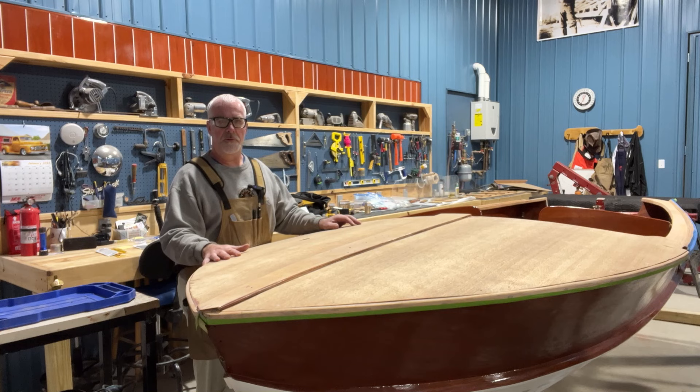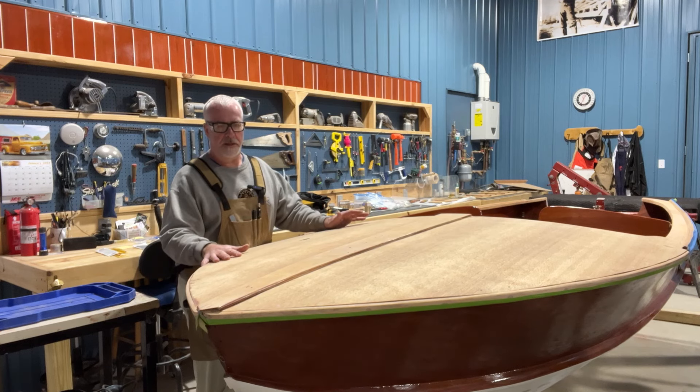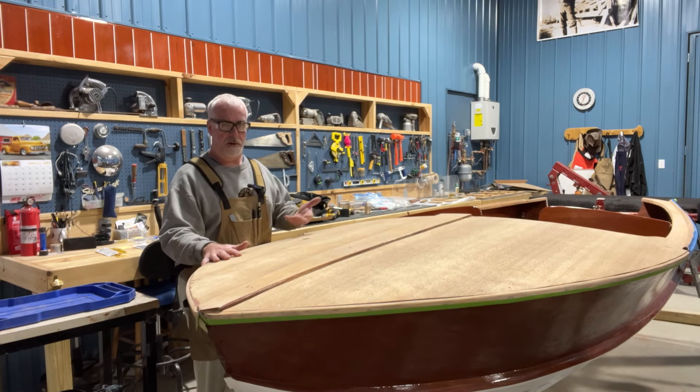The plan is to sand it using my mouse oscillating sander — really good detail with that — and hand sanding with my soft pad. 180 to 120 grit, depending on what I find. The boat is covered in epoxy. What they did is they sanded it, stained it, epoxied it, and added lots of varnish. So I'm going to take the varnish off the best I can and not go into the epoxy if I can help it, because then I'll be into the stain.